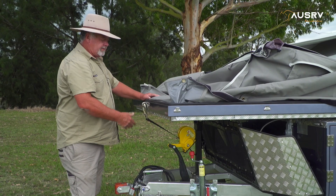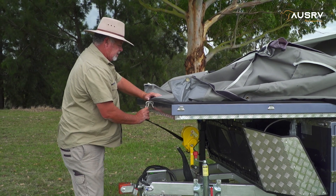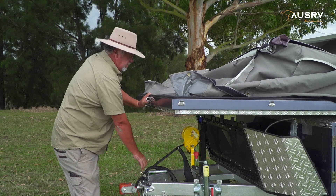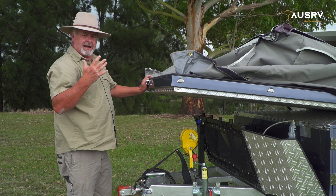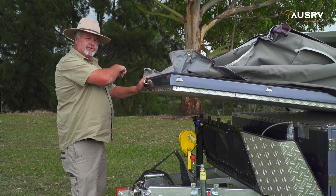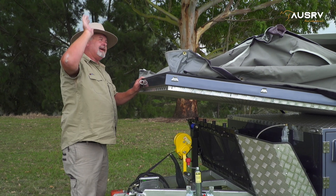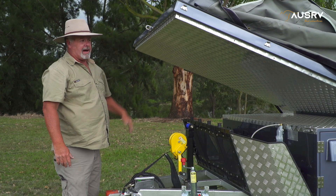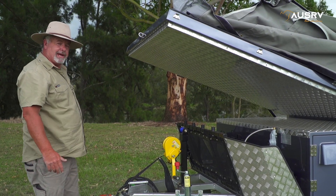Now I can undo the winch at the front, release my hook, and push the lid over. Because my right arm is my predominant, stronger arm, I'm going to do it from this side as I push the lid over. The gas struts do a great job — as you can see it's gone part of the way up on its own. So now we'll just push it over and tuck some more canvas in.